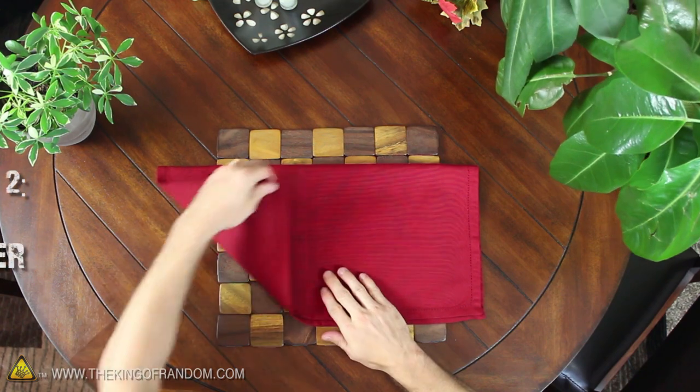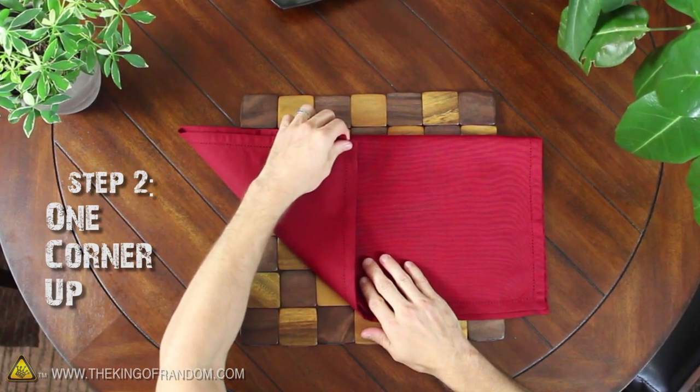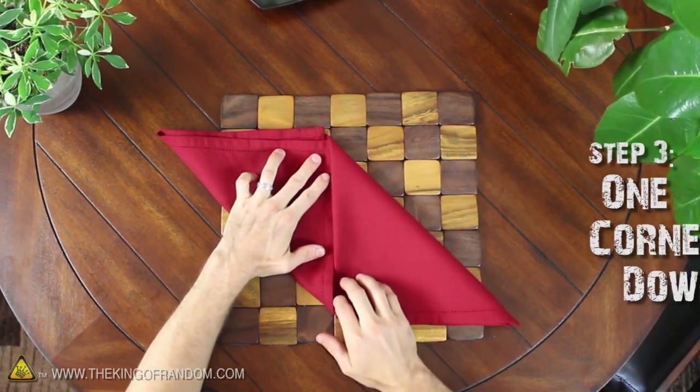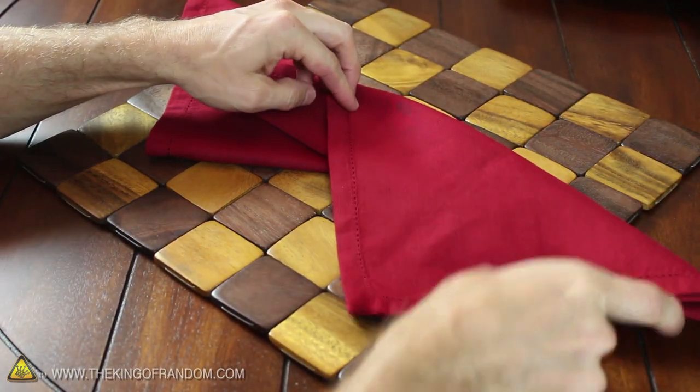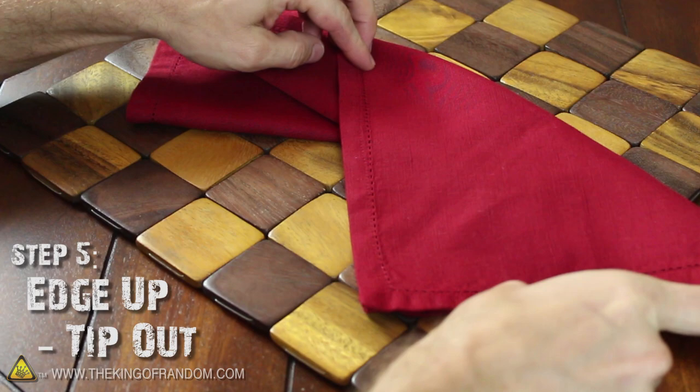Now fold the bottom left corner up to the middle of the top edge, and the top right corner to the middle of the bottom edge. Go ahead and flip it over and fold one of the edges up to meet the other, then pull the point out from under the top fold.